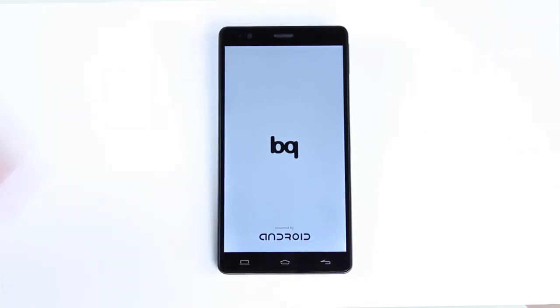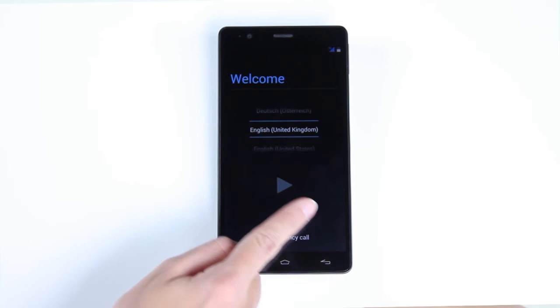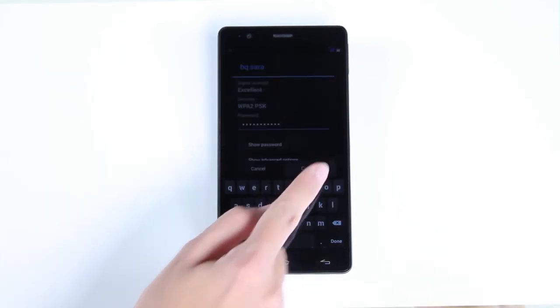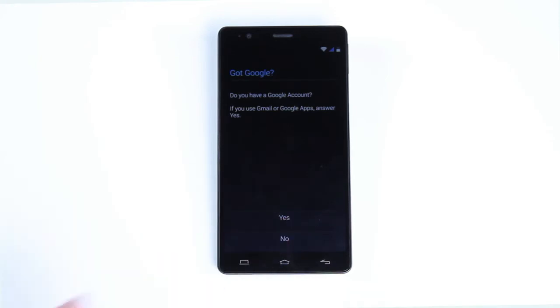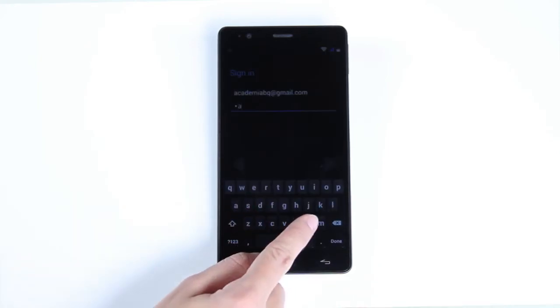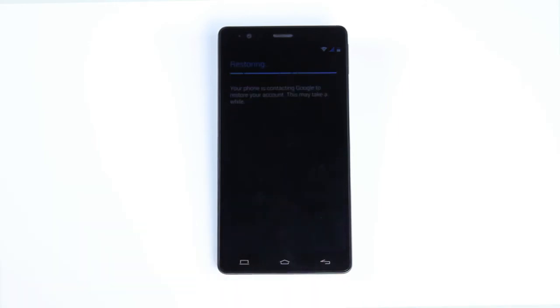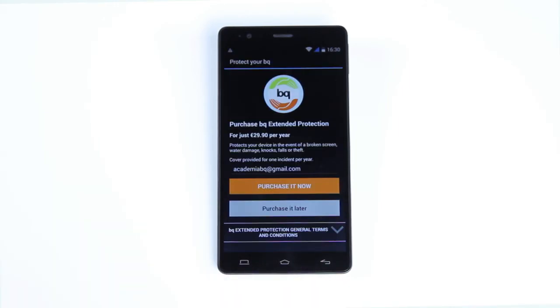After you switch the phone on, you'll be asked to select your language and enter the PIN number for your SIM card. Next, select your Wi-Fi network and enter your password. If you have a Google account, enter your account details in order to access it. Do you want to protect your BQ device? Give us your email address and we'll tell you how.